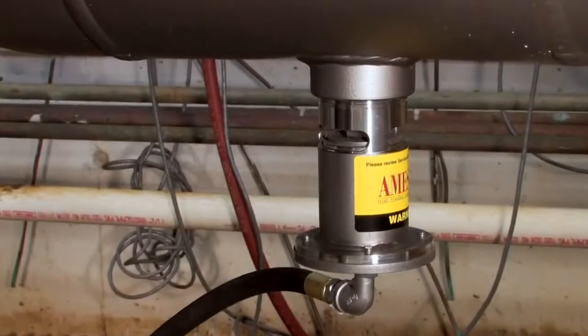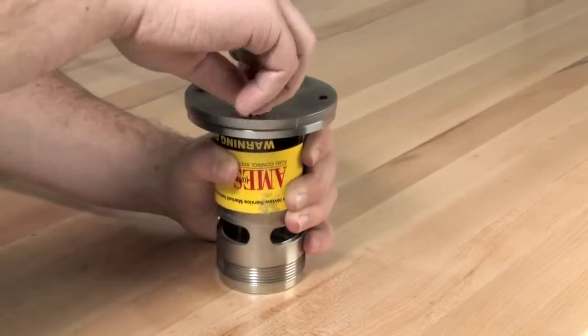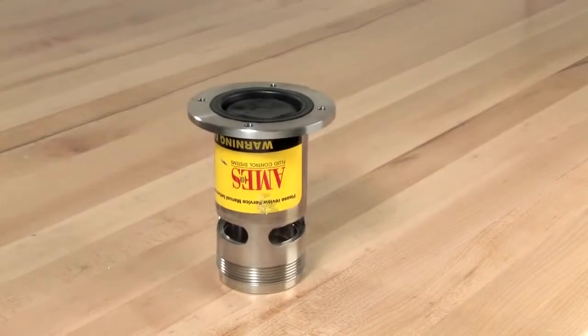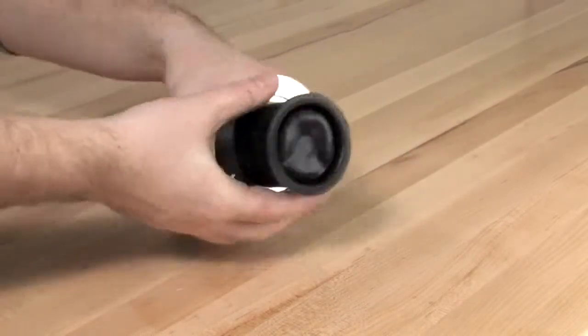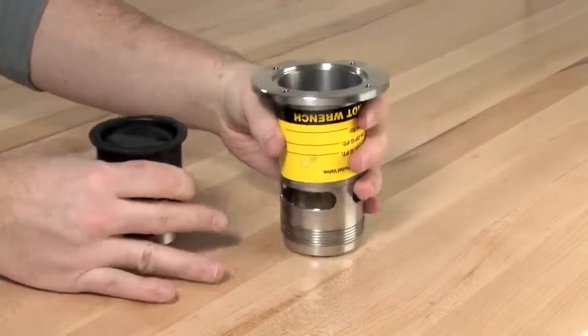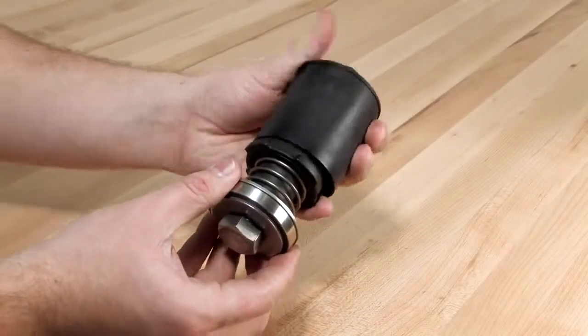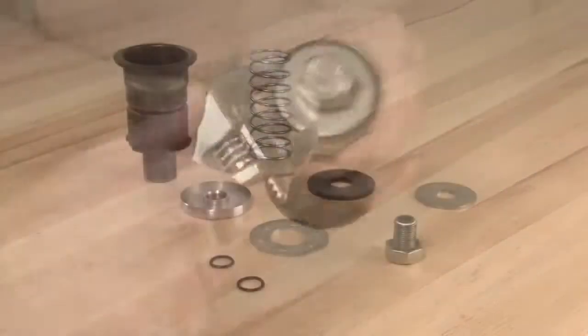To disassemble the relief valve for inspection and repair, first unthread the four bolts connecting the cover to the flanged end of the relief valve with a 5/16-inch wrench. With the cover set aside, remove the piston assembly and sleeve from the valve body. Slide the sleeve off of the diaphragm and finish disassembling the unit by unscrewing the hex bolt connecting the rubber diaphragm and piston assembly.